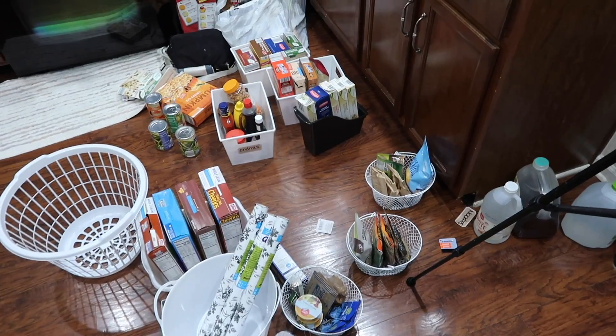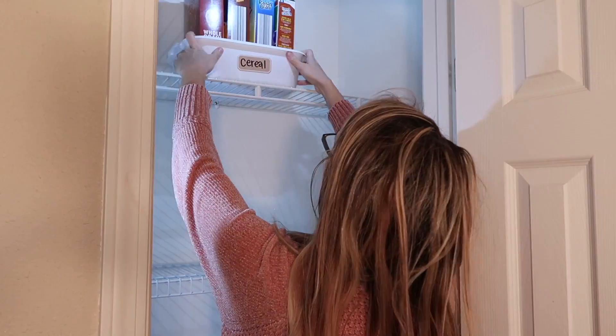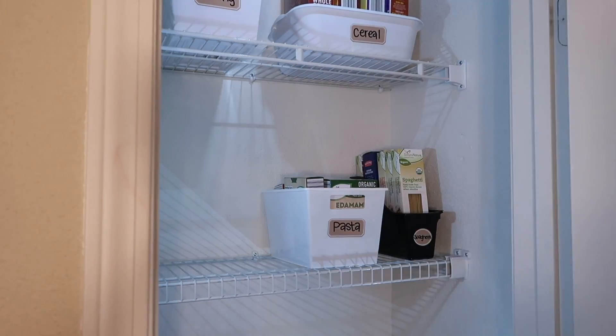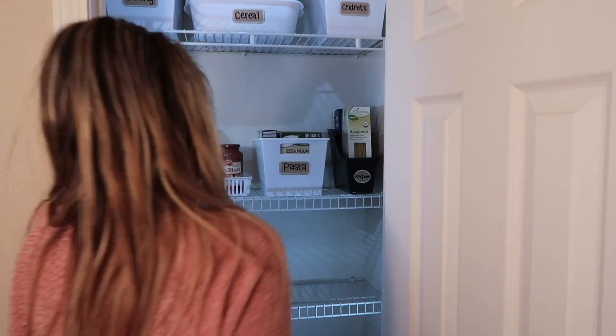My kitchen was so trashed during this whole process — it was a little overwhelming. I'm so glad I ended up doing this though. It did not take as long as I thought it would. Now I'm putting all the containers back in, but I ended up rearranging them a little bit because I didn't like how they looked at first.